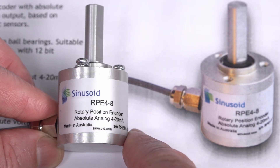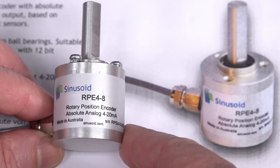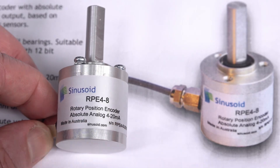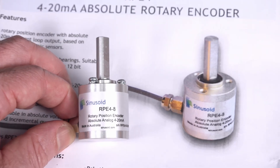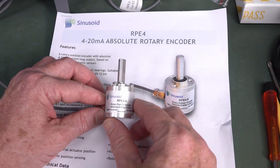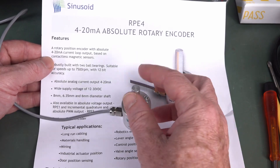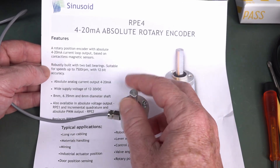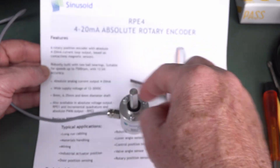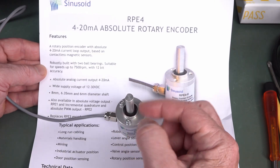Fantastic. This is the RPE48, for those playing along at home. It's a rotary position encoder, but this one has an absolute analog output of 4 to 20 milliamps — a classic 4 to 20 milliamp process control signal, as they're called. So what this is going to give us is a 4 to 20 milliamp process current output.